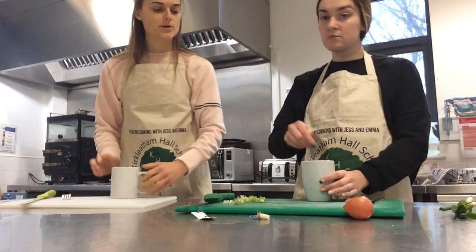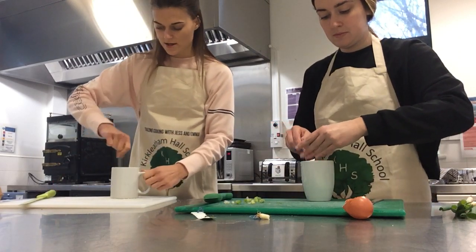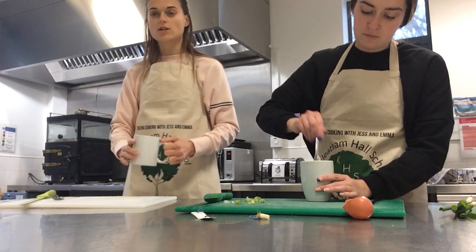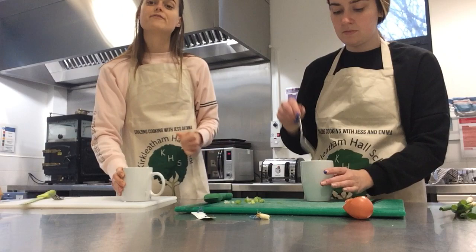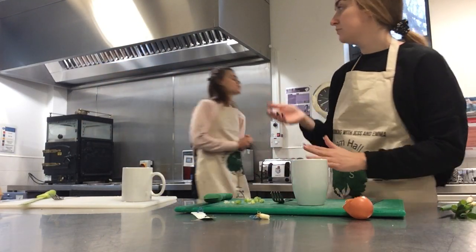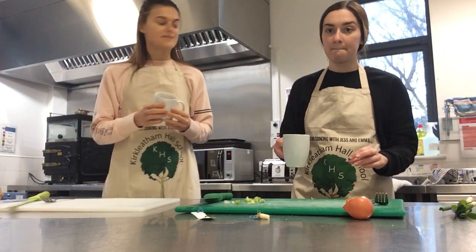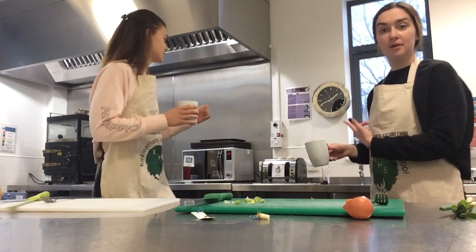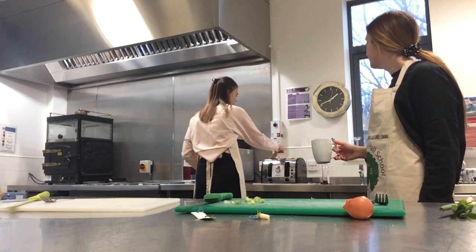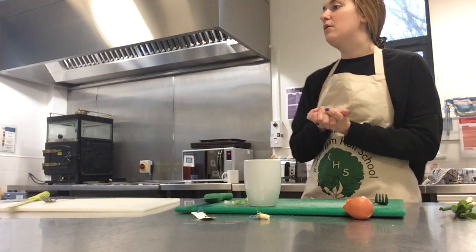If you'd like, you can put some of your spring onions in and stir it up. You could also use some salt and pepper to season it for a bit of flavour, but that's up to you. The muffins are still toasting away nicely — oh, the muffins are done! They're lovely and toasted. Go carefully because they're going to be really hot, so you might need someone to help you get them out of the toaster.